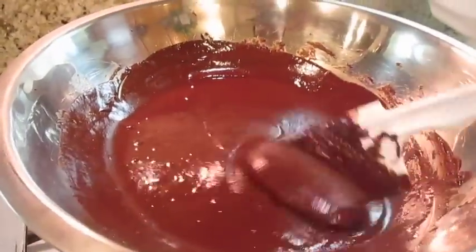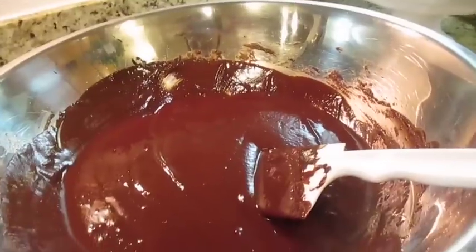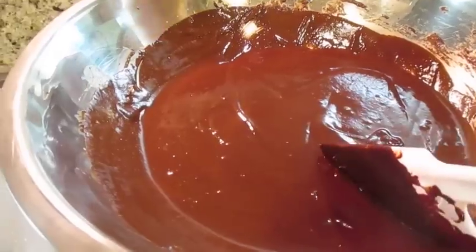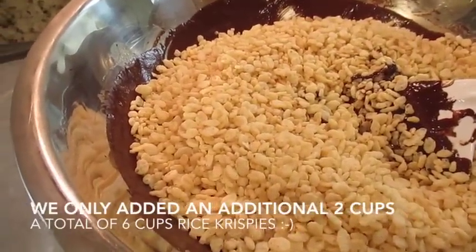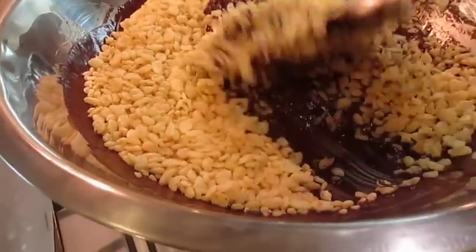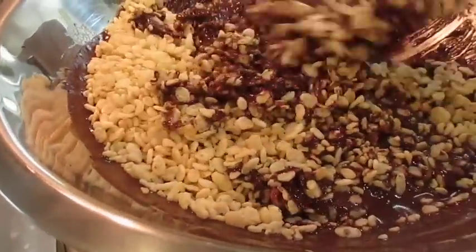The marshmallows are melting really nicely, so it's almost ready for the rice krispie treats. The chocolate has fully melted so it's nice and smooth. Now I'm going to have Miss Danielle pour in four cups of the rice krispies — go ahead Miss Danielle. Now pour about another four cups in there, because we added extra butter and extra chocolate.